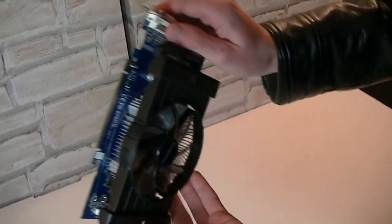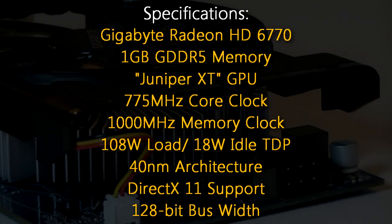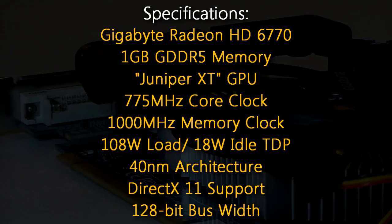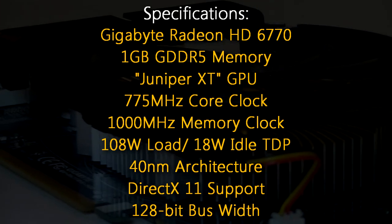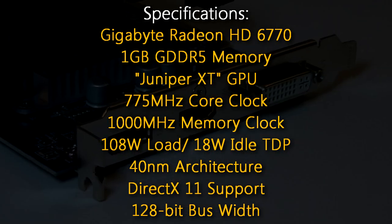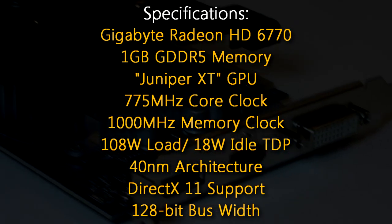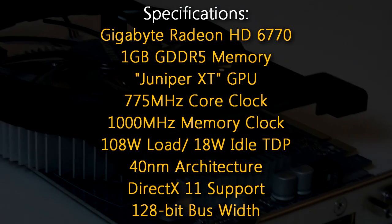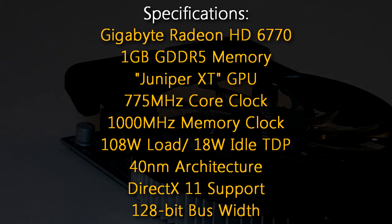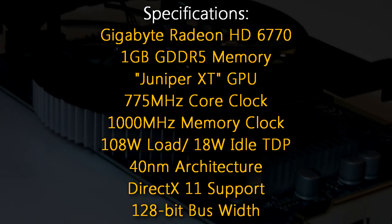Now to the specifications. The Gigabyte Radeon HD 6770 graphics card has 1GB of GDDR5 memory and the codename of the GPU is Juniper XT. It's running at 775 MHz on the core clock and 1000 MHz on the memory clock. On load it has a TDP of 108W and 18W on idle, uses the 40nm architecture, and offers full DirectX 11 support.